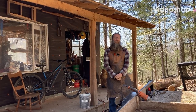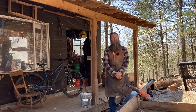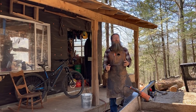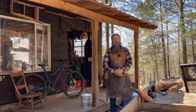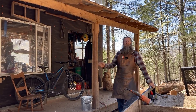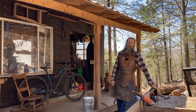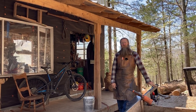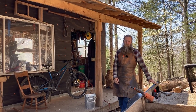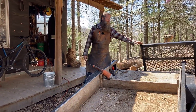We wanted to take today and make a video and talk about what we think a few homesteading essentials are. We were actually going to go work the land — move around some firewood, move a couple rocks, rake up a bunch of leaves — but we were not able to do that because our trailer was not ready to go. The trailer is definitely one of the homesteading essentials, but the gate is not on it.